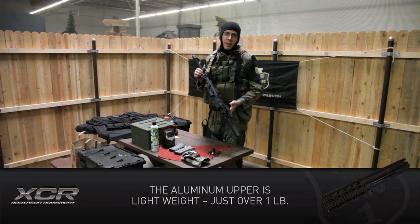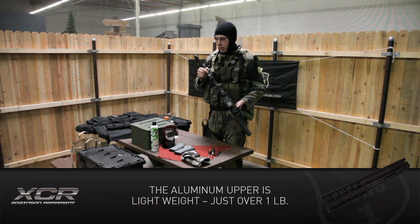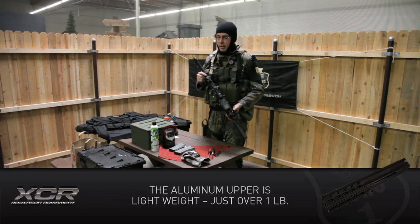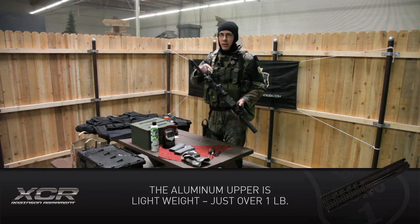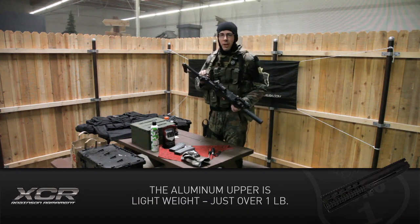Let's go over the cool features of the XCR. First off, you have the folding stock — one button, fold it in, fold it out, ready to go. Also, a rear metal sling loop, so you can use it, drop it, and not worry about it falling.